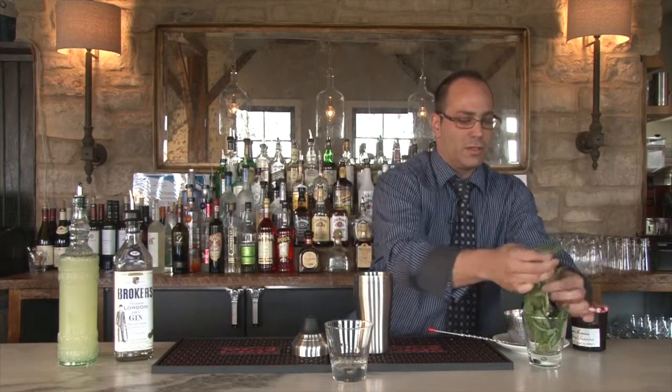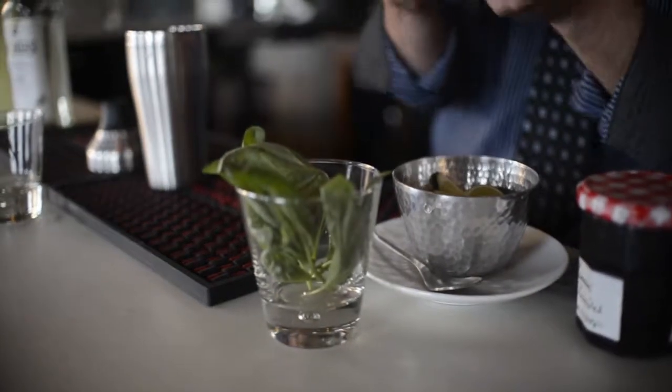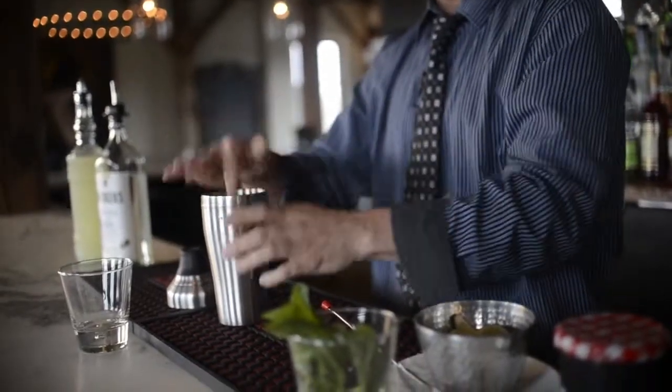We're going to add some fresh basil to the shaker. I usually like to pick about four to five nice sized leaves. And we're going to be really shaking this up good, but let's rub it a little bit just to extract some of the oils and aromas out of the basil.